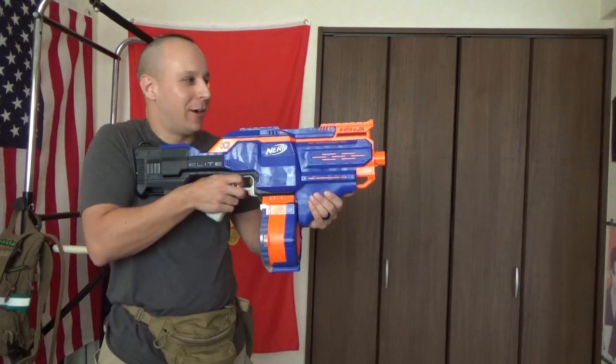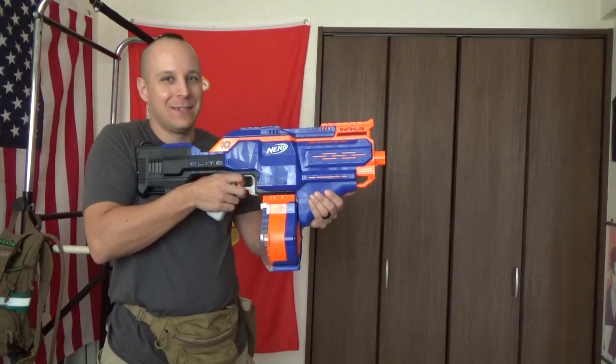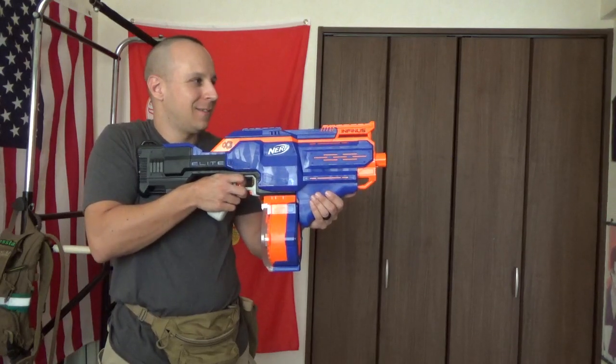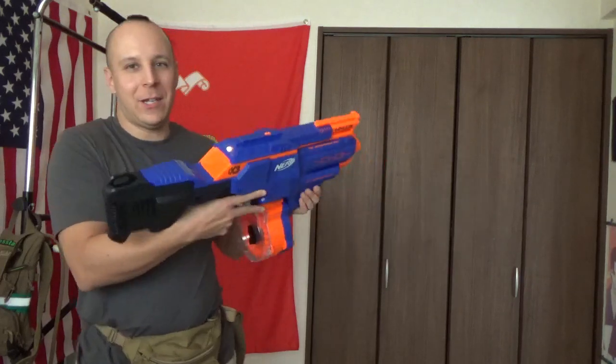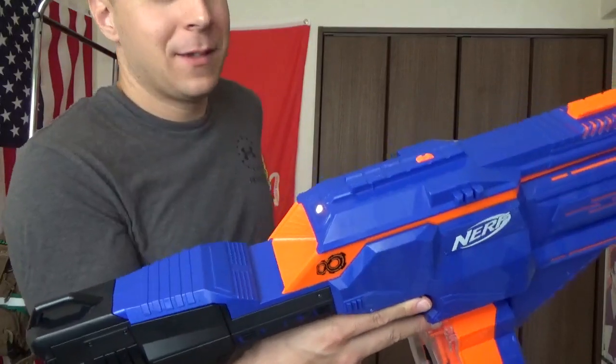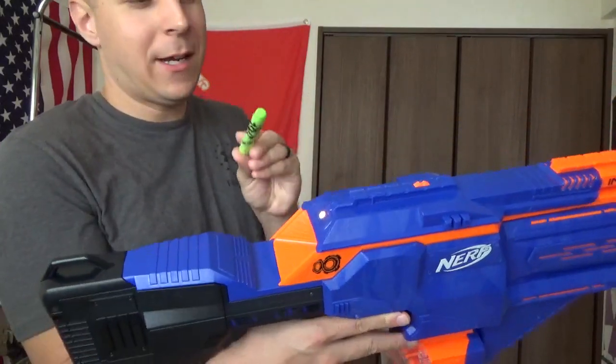Yeah, listen to that high power. And the light changes — so we got a light up here, it changes to yellow when we're out. So I've got a dump pouch full of green zombie killers.